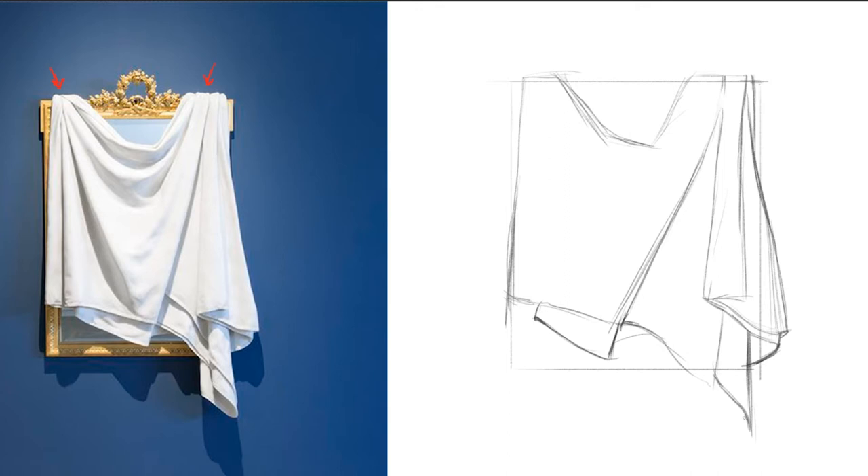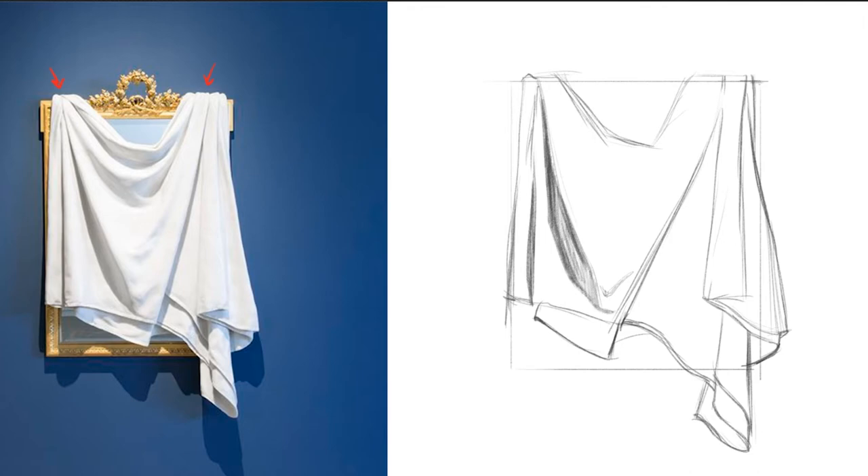This is a drapery study, so you always want to start with your big shape. Ideally you'd be working on some sort of toned paper too. We're not going full art school drapery study here — we're just focusing on our diaper fold. We're going to figure out where some of these folds are generating. This one here is going to be leading to one of our diaper folds, so we want that big point of tension — it's one of our biggest shadow shapes in there. Block that in and then come up to the shadow shape.